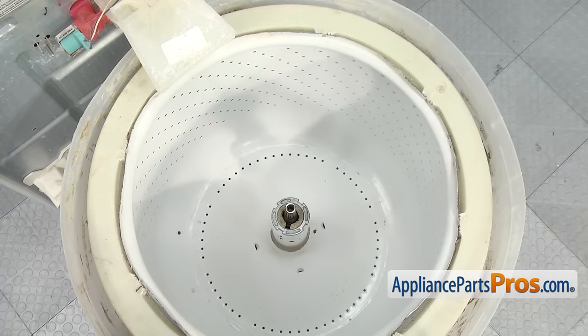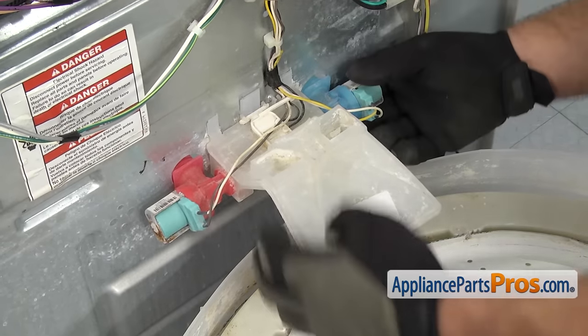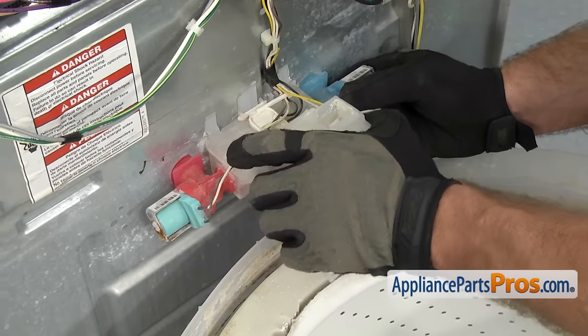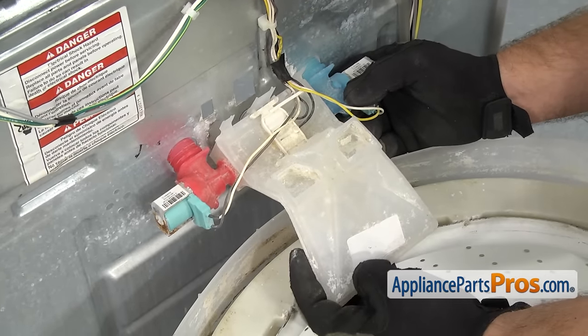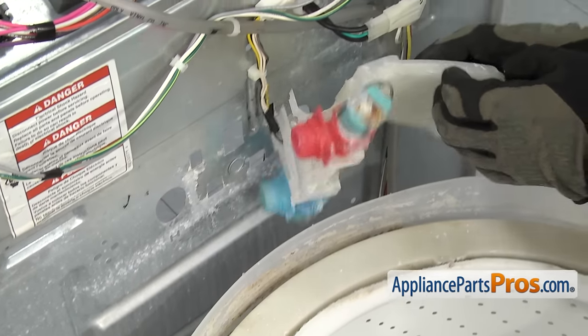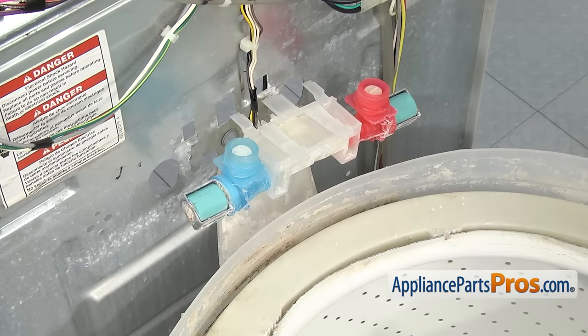Now that we have the agitator out, we have to remove the water inlet. We already took the hoses off earlier. All you have to do is lift up on it and release it. Once it slides up, then you can drop the front of it down and then lift it off the back panel. Then we're going to rotate it out of the way — we're not going to take it all the way out, but just swing it out of the way so we can get the inner tub out.